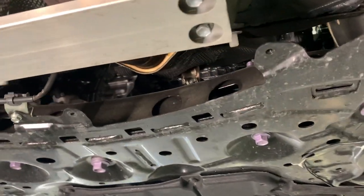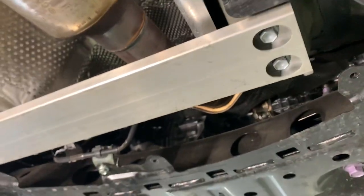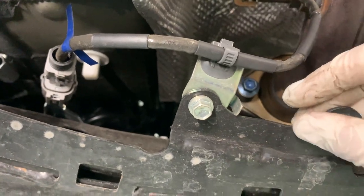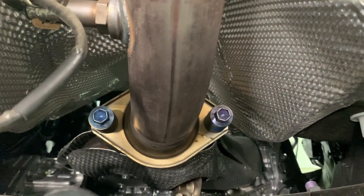The first step on removing the headers is a super simple step. You just gotta remove four 12mm bolts on this bracket that's right under the mid-pipe. You do gotta remove three of them, but for right now let's remove this one. You've got this 10mm bolt holding that bracket — just pop it off. And you have two 12mm bolts that are holding the mid-pipe to the headers.